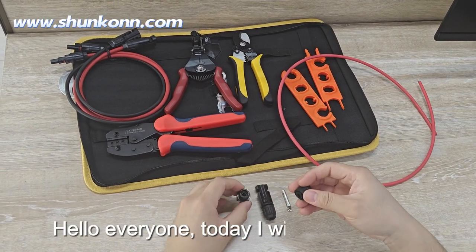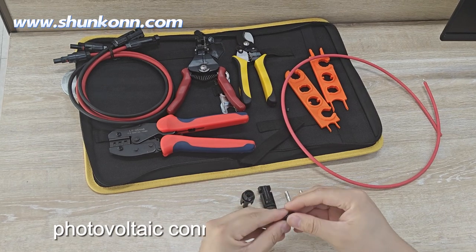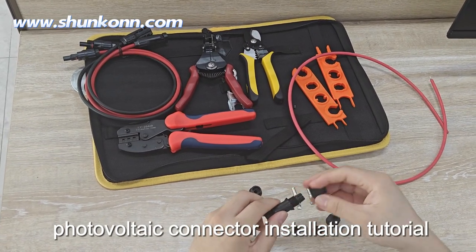Hello everyone, today I will show you the photovoltaic connector installation tutorial.